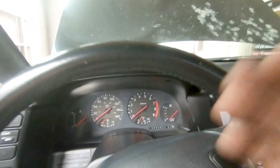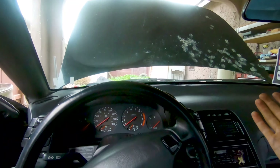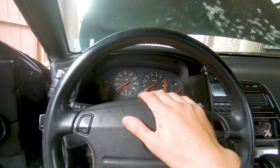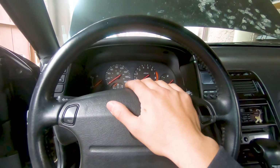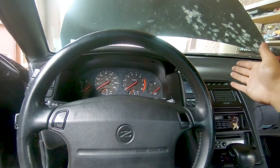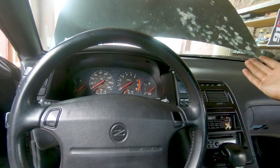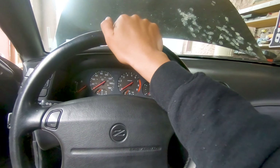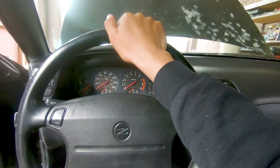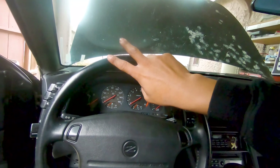Unfortunately no start today guys, sorry about that. I'm gonna have to go check the battery again and leave it charging overnight — but that's gonna do it for today's video. Next video we'll change the battery terminals so we have clean connections, charge the battery up again, and check the starter. Sad day today guys, but I'll see you on the next one — peace out, and always keep improving.